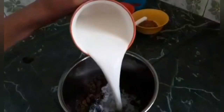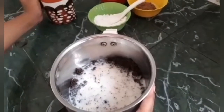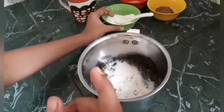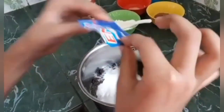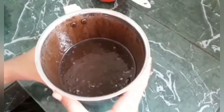Now I am going to add half cup milk to the mixing jar. You can also add 1 or 2 teaspoon of powdered sugar — I am adding 1 teaspoon. Lastly add 1 packet of Inno, and then blend it. Our chocolate cake mixture is ready.